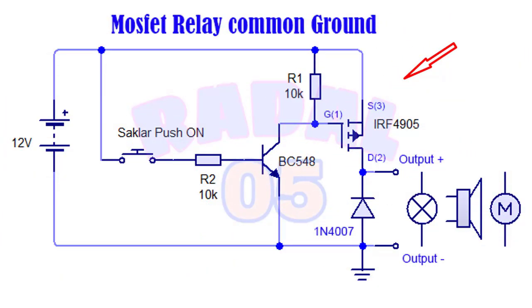Rangkaiannya seperti ini. Karena rangkaian ini akan digunakan pada kendaraan bermotor, baterainya 12V. Dan untuk bebannya, common ground. Karena common ground, maka MOSFET yang saya gunakan adalah MOSFET Kanal P, tipenya IRF4905. Kenapa saya menggunakan IRF4905? Selain murah, arusnya maksimal bisa mencapai 74A.